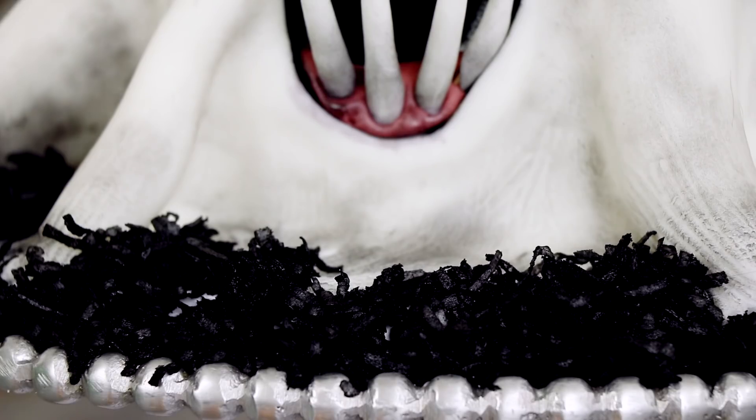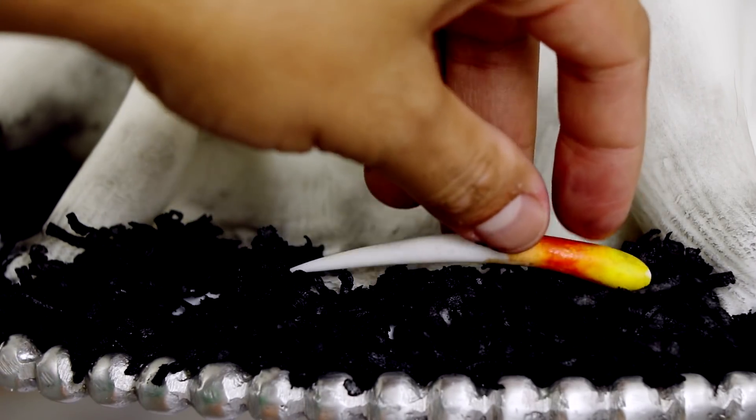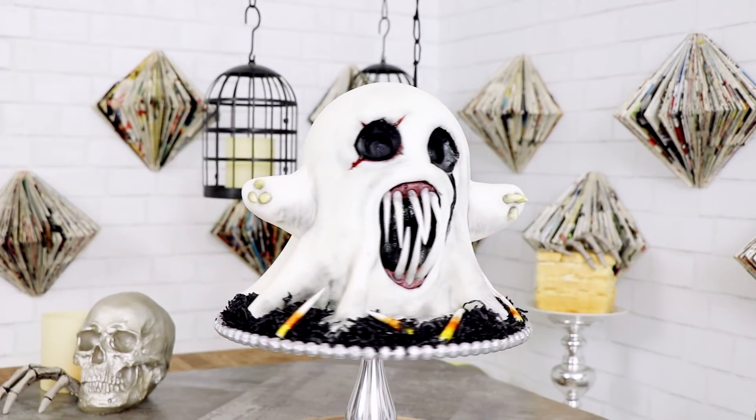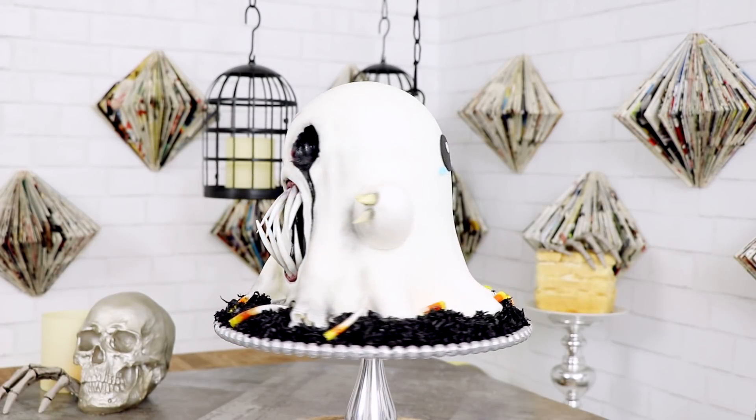On Harold's back side I added some candy corns, and on Harold's terrifying side I colored some of his teeth the colors of candy corns — they look like very evil candy corns. And there you have it: our terrifying donut-eating, victim-scaring ghost, Harold.